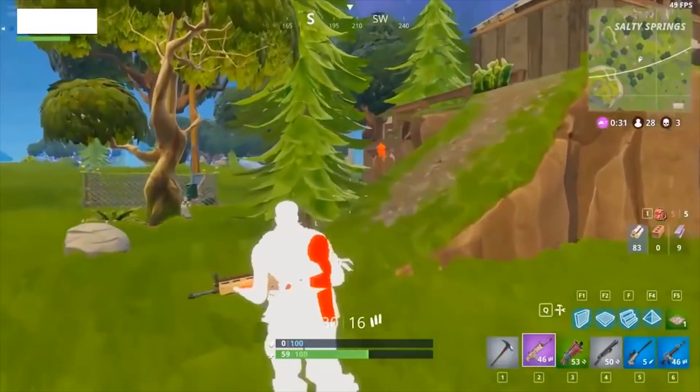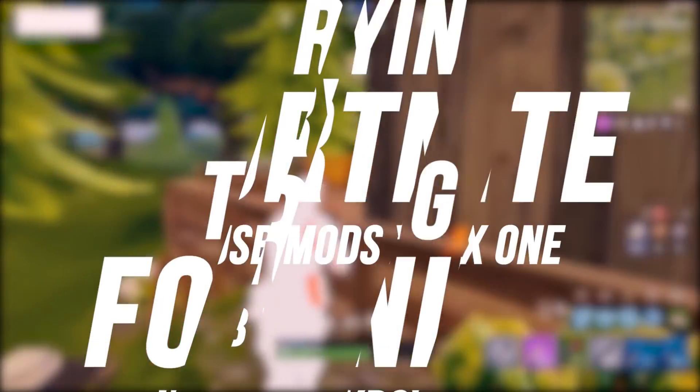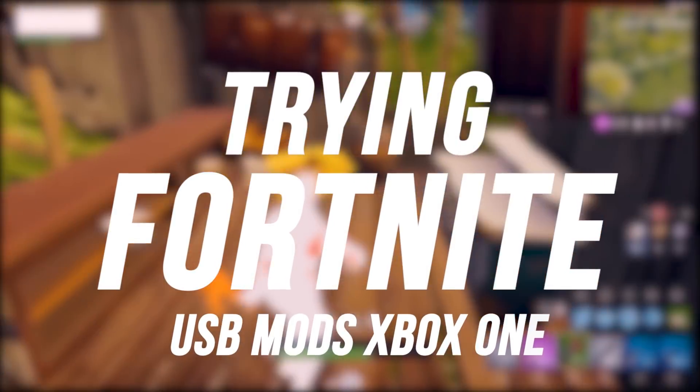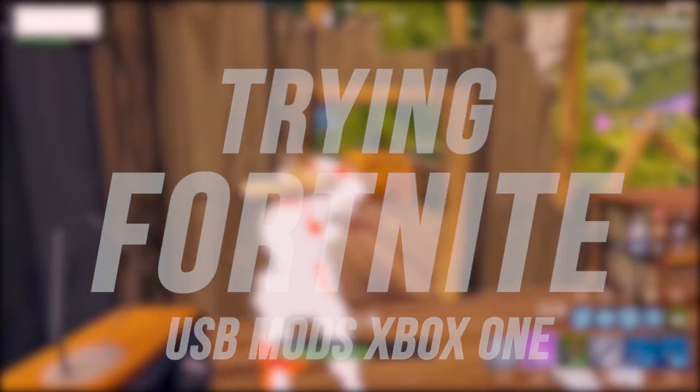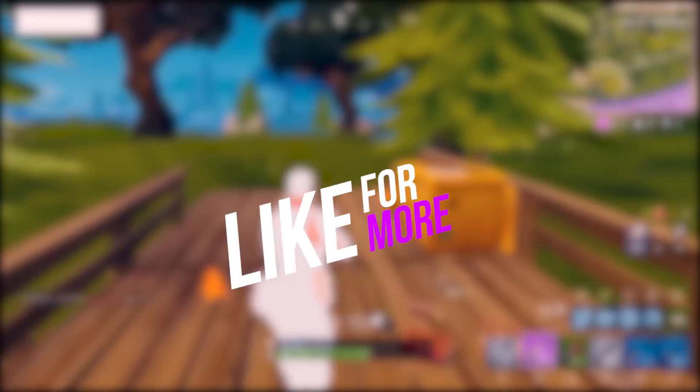What is going on guys, it is L321 here today, and today I am going to attempt to get Fortnite USB mods on the Xbox One. If you guys want to see more of these videos, let me know, give the video a like rating, and without further ado, let's get straight into this video.